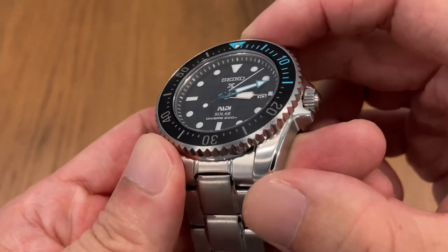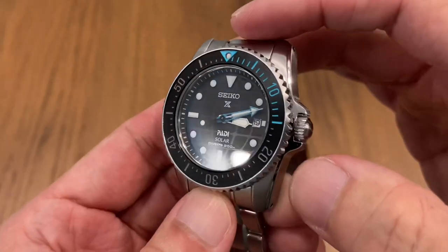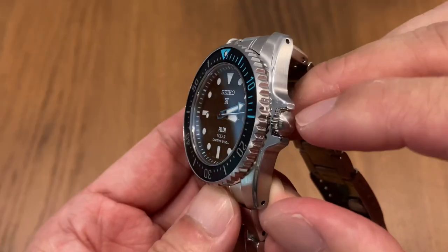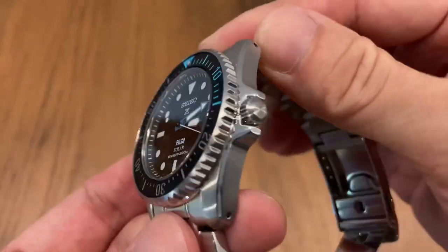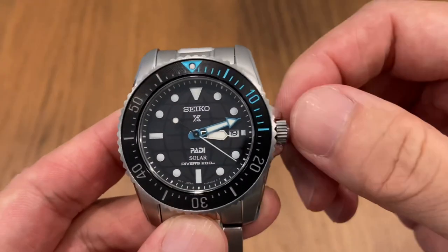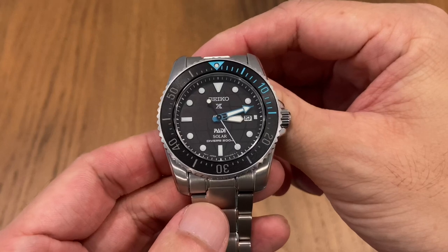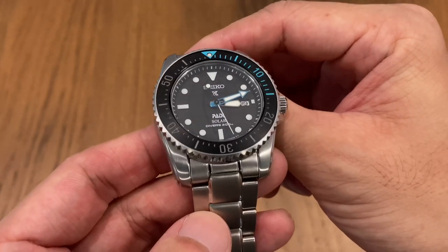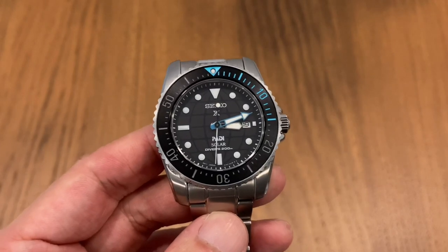Everything is just very conservative design — nothing out of the ordinary. Even the crown guard looks boring, just two bits of metal protecting an unsigned crown. Stay tuned for the full review, coming in a few weeks. This is WatchKaki — see you soon!